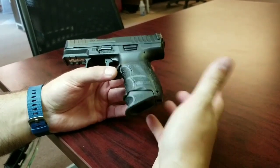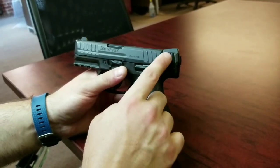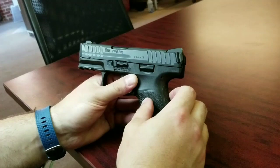I carry one plus a backup — awesome gun. Metal sights; I do wish there was something to rack off here, but they do have this kind of slide gripper where you can rack off that if you need to.